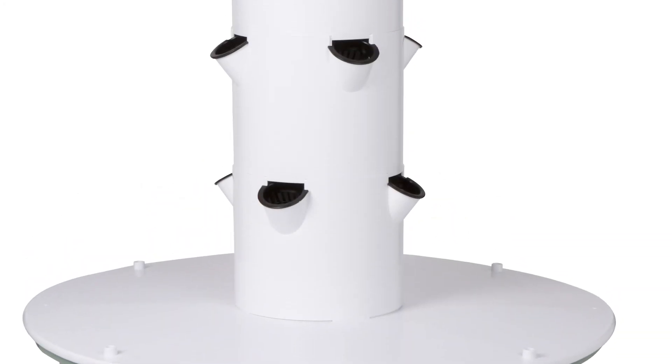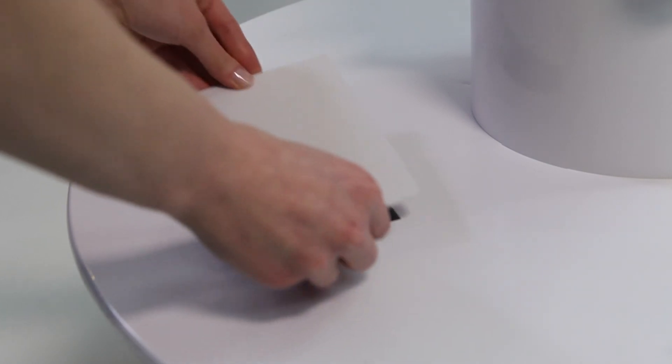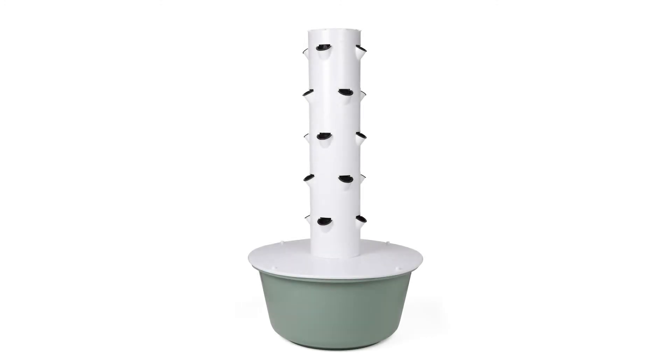With your water and nutrients in place and your pump working properly, you're ready to place the access port lid on the reservoir lid. Congratulations! Your tower garden is now operational and ready to grow. I invite you to join me for a video on how to start your seeds for your tower garden.